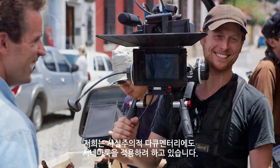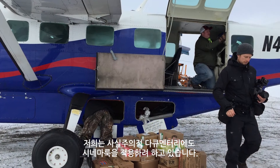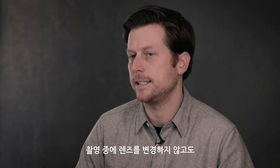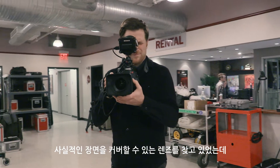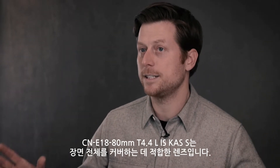We're constantly trying to push a cinematic look in even the verite documentary work that we do. I've been looking for a lens that would allow me to cover verite scenes in a way that I wouldn't need to be changing lenses during the scene. The 18-80 gives me the ability to cover the entire scene.